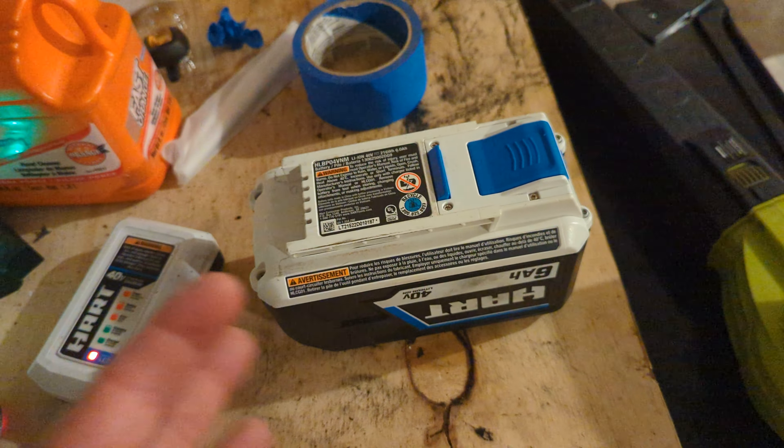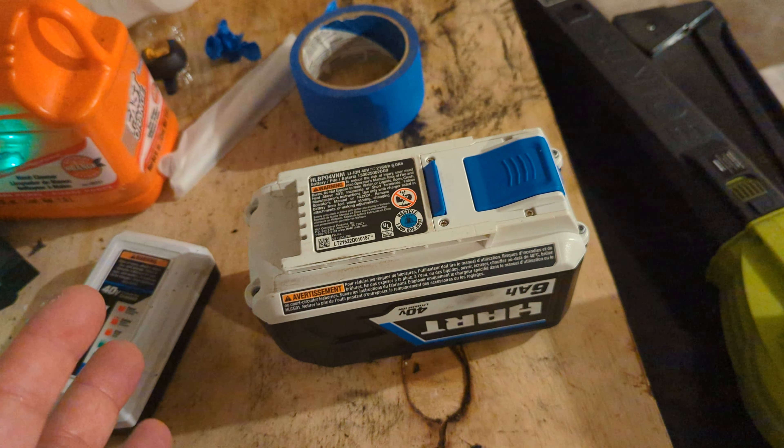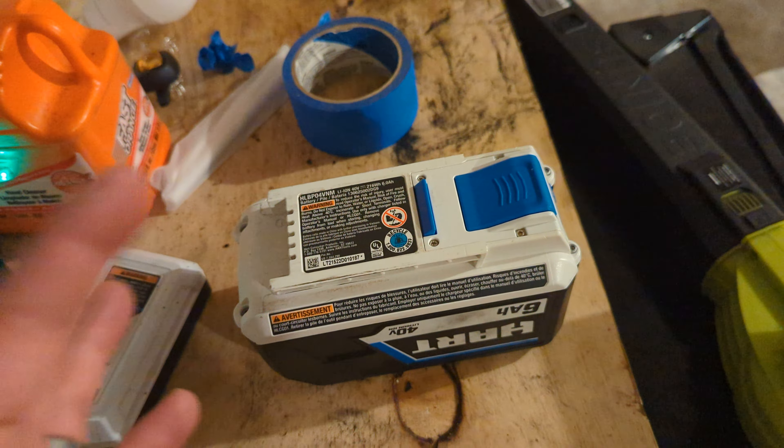The good thing is the lawnmower lasts. The bad news is these batteries do not. This is the original battery that came with this lawnmower in the box. The first year I had this battery it worked fine. So when the second summer came around, which was this year, I noticed that the battery started cutting on and off 10 to 15 times when I was mowing the yard.